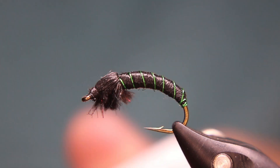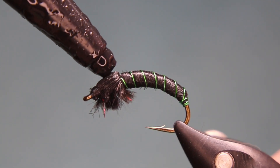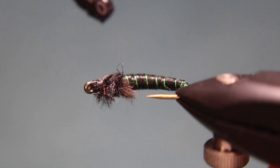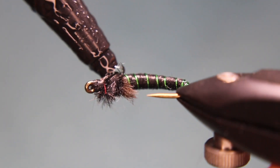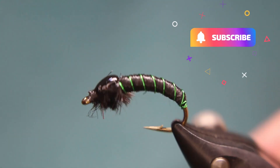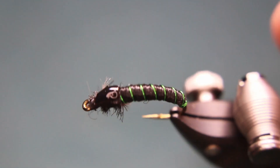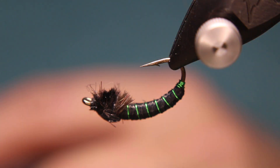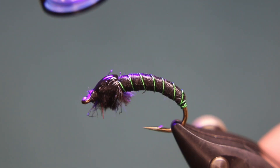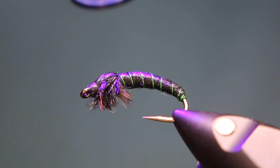If you want, you can put just a small dab of UV resin right on the back. I don't really like doing that because UV resin on the back has a tendency to flip the fly — it makes it that tiny bit heavier. I'm not the biggest fan of it, but I do it sometimes with this one because it can get frayed pretty easily — one or two fish teeth and it gets pretty frayed. The rib will help keep it together, but having it frayed sometimes actually makes it better. Getting a couple of fish on it makes it look even more buggy.